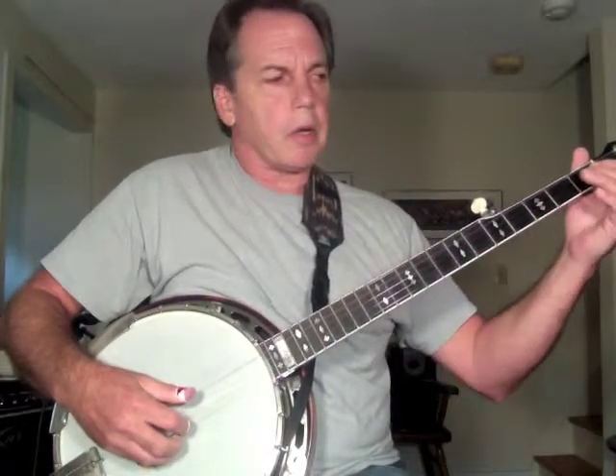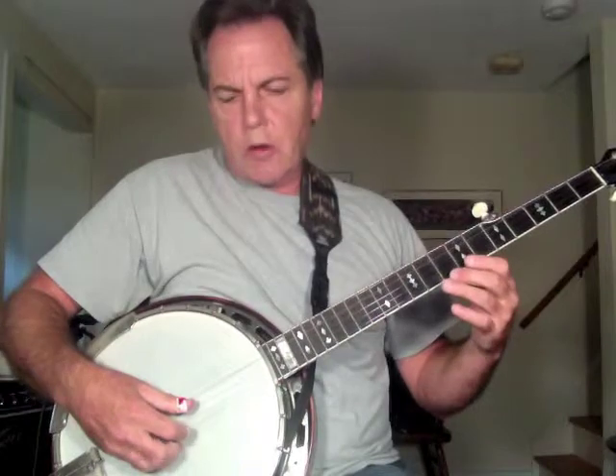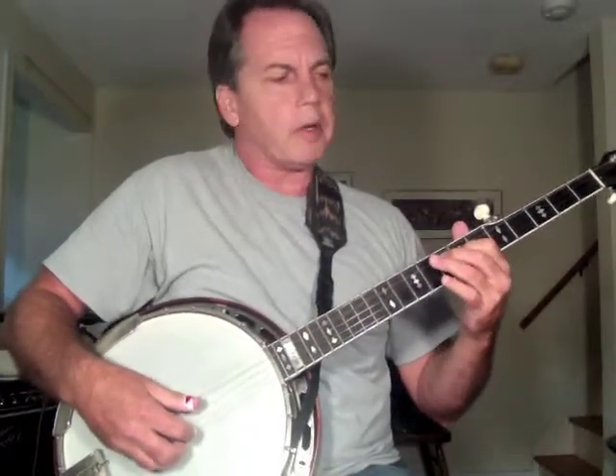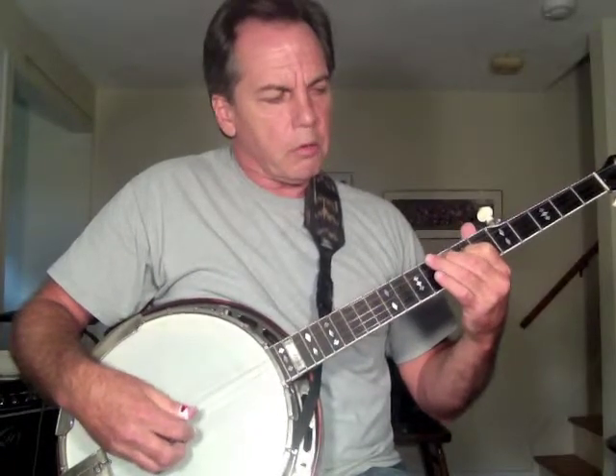Now I'm going to go to the third string. I want to tune the third string to that open D string on the first string — that open D note. So I need a D on the G string. Using the major scale, at the seventh fret you'll find a D note on the third string. So this string here should sound like that first string open.